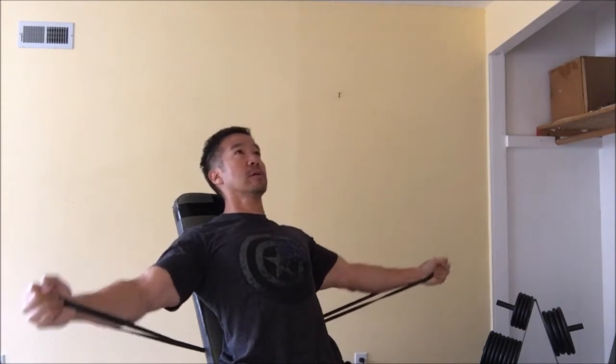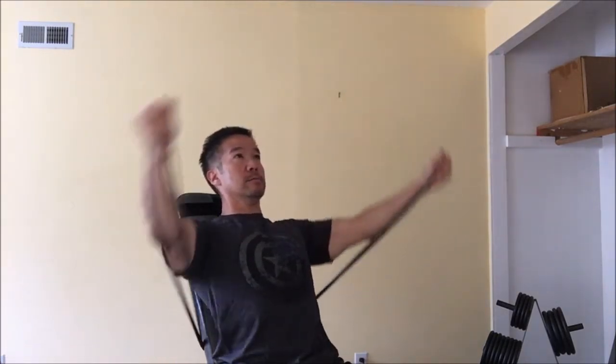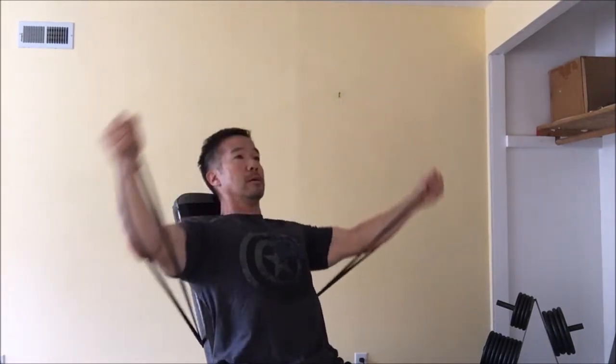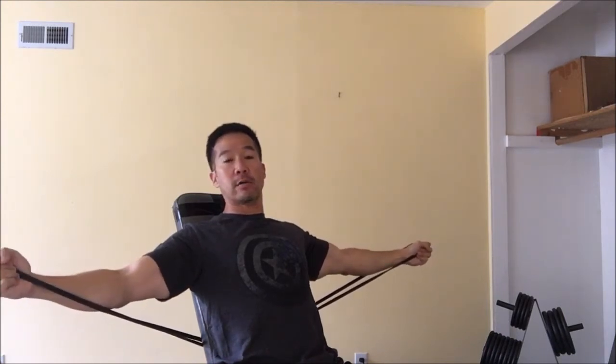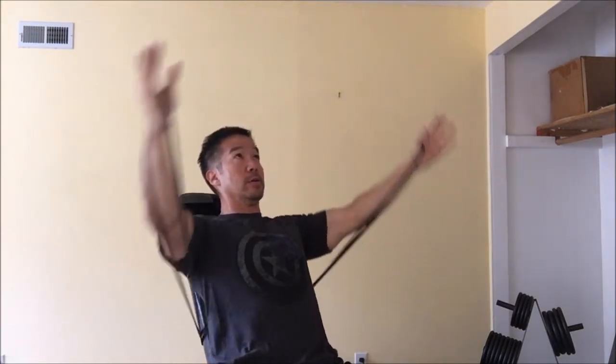So from here, all the way up to here — low to high. And as you can see, the tension in the resistance band is nice and taut from this low position all the way up to this high position right here, giving you a good even line of resistance.